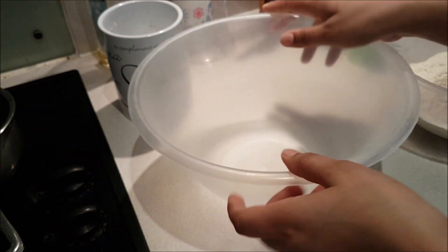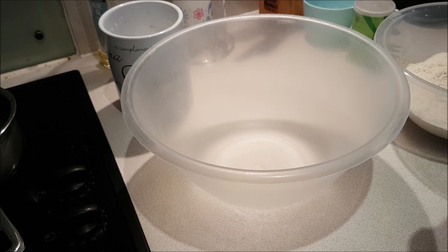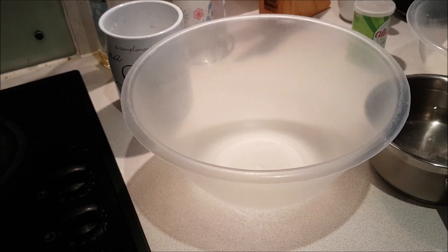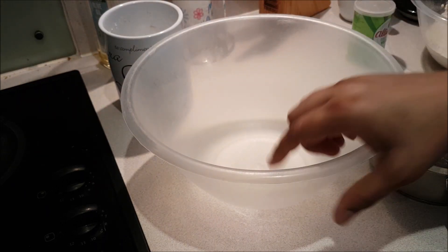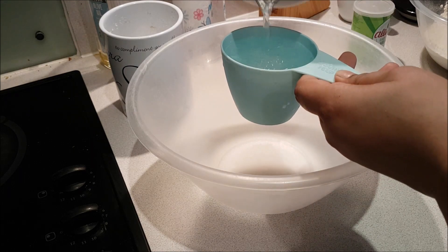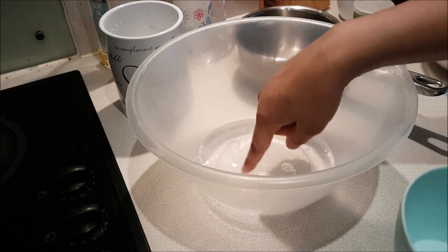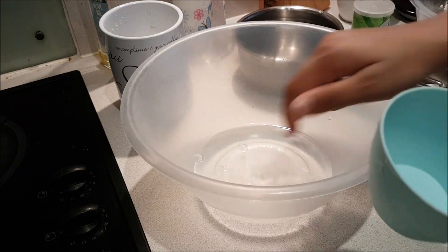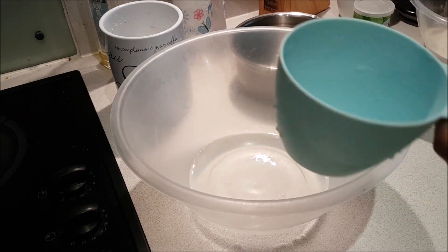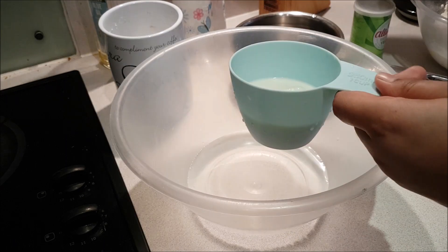I am using 3 cups of flour, so I will use about 1.5 cups of liquid. Use lukewarm water — when you dip your fingers, it should feel warm but comfortable. Basically, we need lukewarm liquid. I am adding 1 cup of water and 1 cup of milk, both lukewarm. The property of milk makes the dough soft.